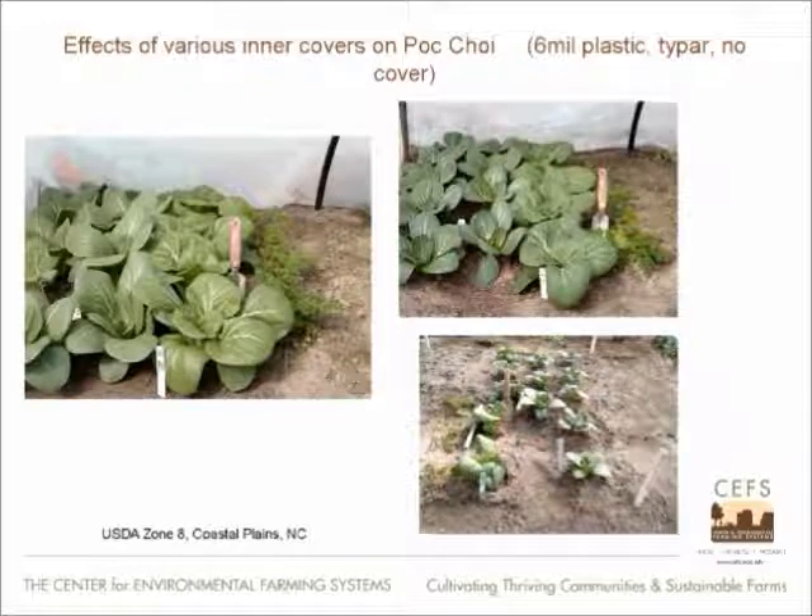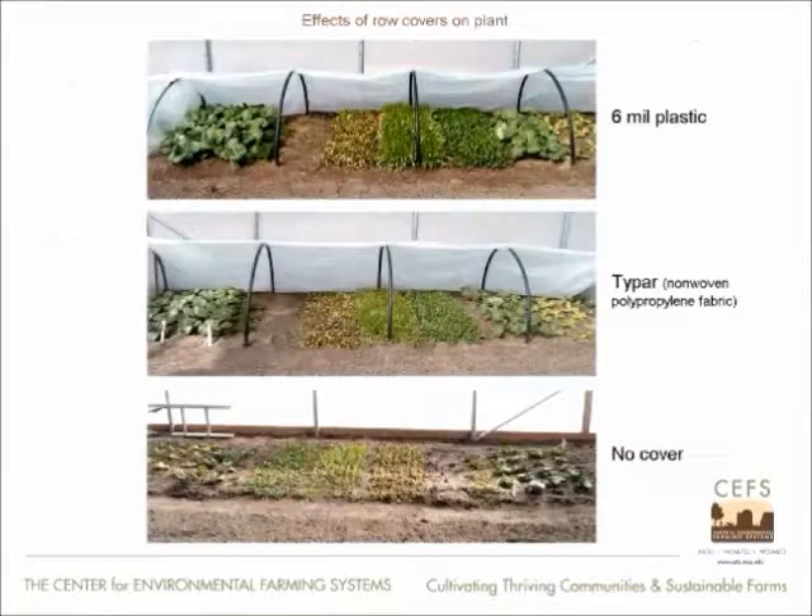You look at the upper right hand and you see the Bok Choy which is in Taipar, which is a polypropylene cover — that's much smaller than the plastic on the left, the plastic inner cover. And then that bottom right photo is the picture with no inner cover. Now all those were planted out of the same flat on the same day in the same high tunnel. Quite dramatic — we can see the effects of inner tunnels on production.